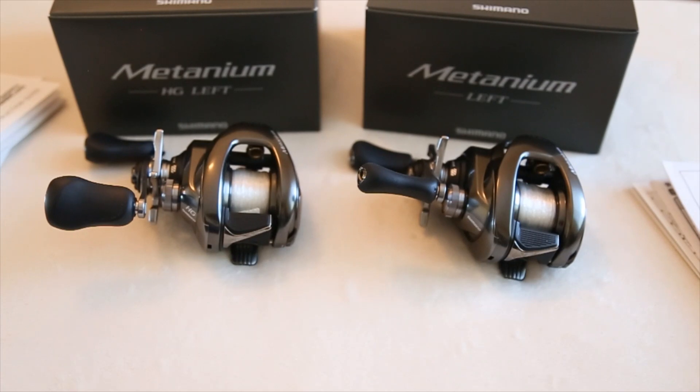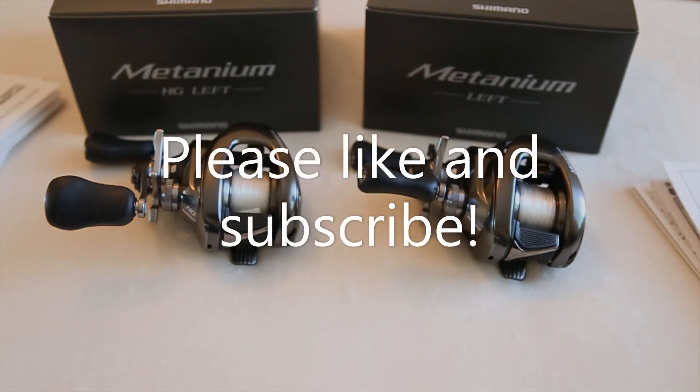That concludes the video. I just want to thank everyone again for all the likes, comments, and subscribes. If you haven't subscribed yet, please do so you don't miss the next few videos. I'm also going to be doing some YouTube giveaways — not just Facebook — so make sure you're subscribed for the chance to win some free stuff. Click the like button, hit subscribe, and we'll see you in the next video.